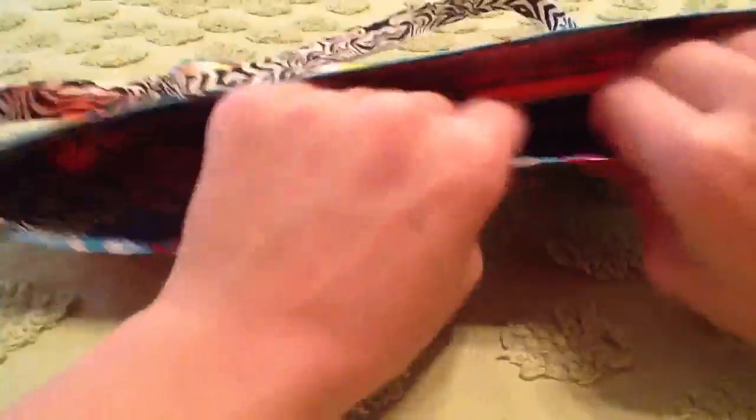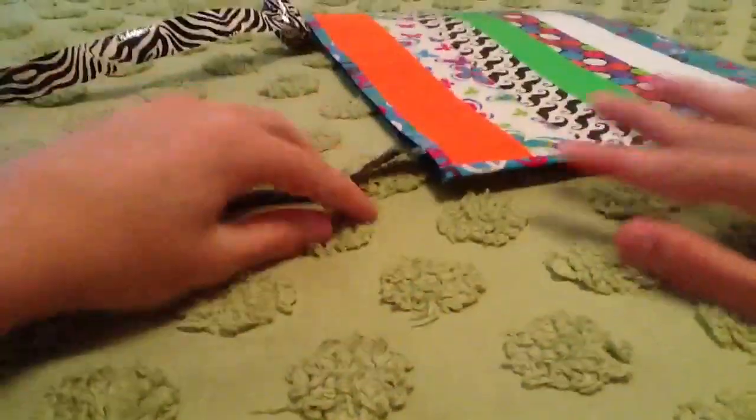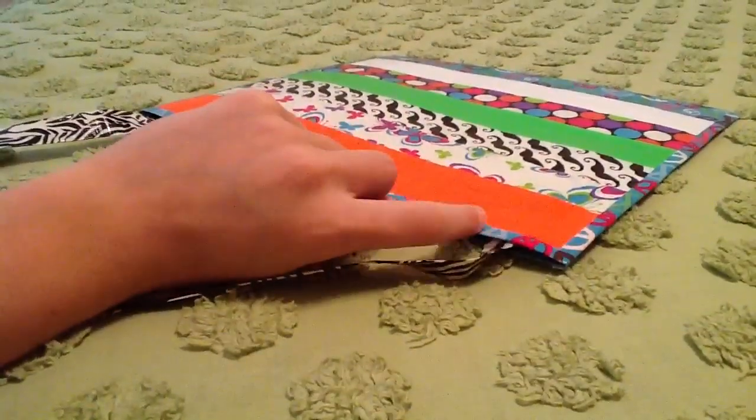So yeah, that's the large purse. I really hope you like it. It's probably going to be $20 — I'm not sure. And after this I'm going to make a video talking about my time lapse that I made in another video before this. So yeah, that's it. I really hope you like it. Please comment, rate, and subscribe. Bye.